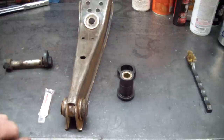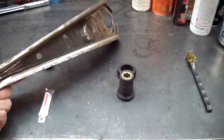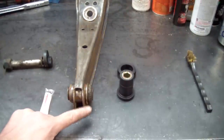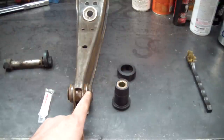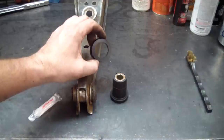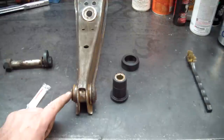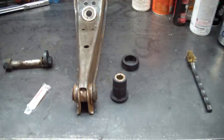Here's the control arm — it's been wire wheeled and gone over with a sandpaper roll. Before I do the finish cleanup, I'll break the bond on this bushing and get it out of here. Here's my new Protane bushing that does reuse this bushing shell. The Protane bushing also comes with a washer that goes on there to help prevent control arm deflection. To break the bond on this original rubber bushing, I'm going to heat this up a little bit and push it out.